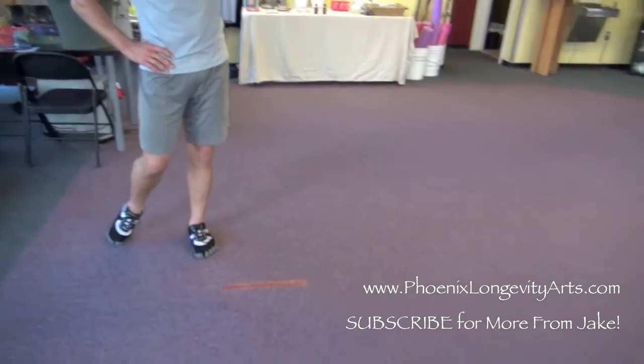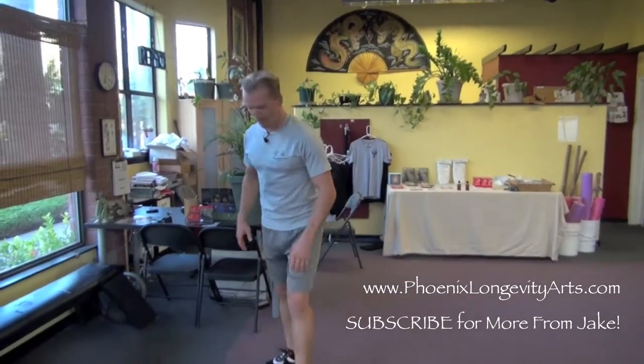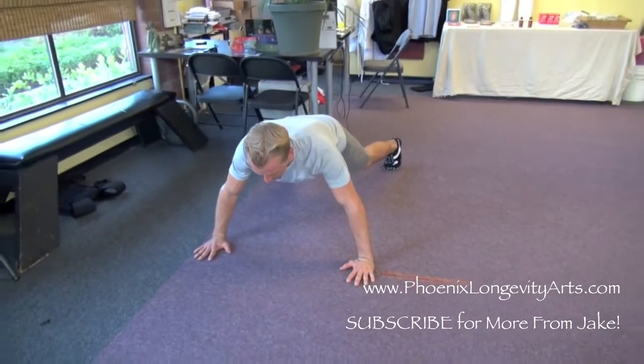Just copy me. See this long seam? We had a flood here the first year we moved in, and we got this seam. So instead of crying over spilled milk, I just use it as part of the training. First I put my hands on the seam, then go to push-up width, and I'll do a push-up.